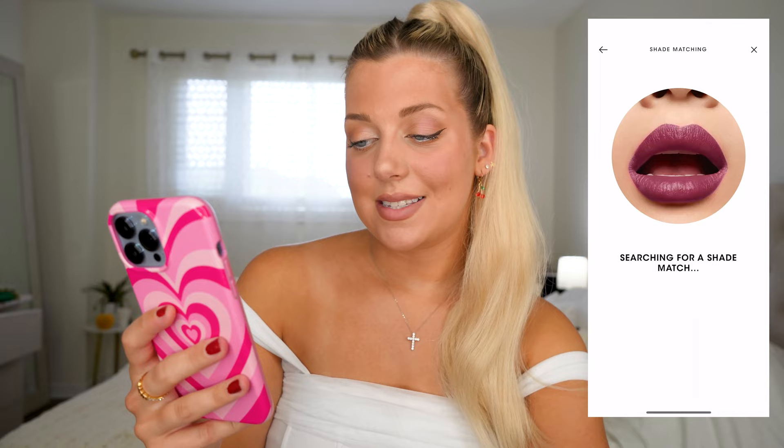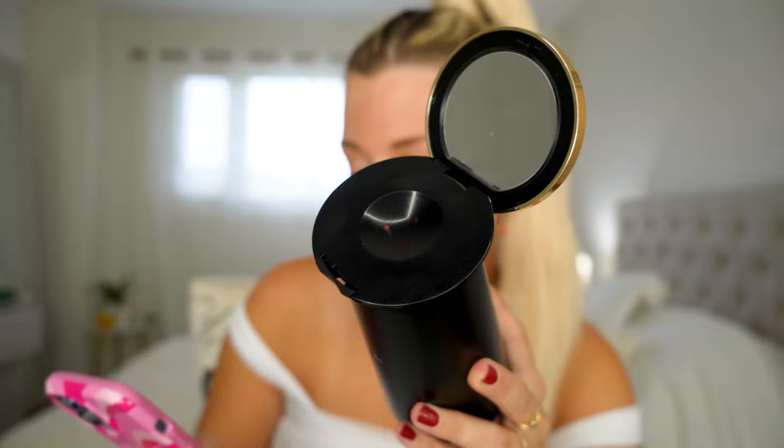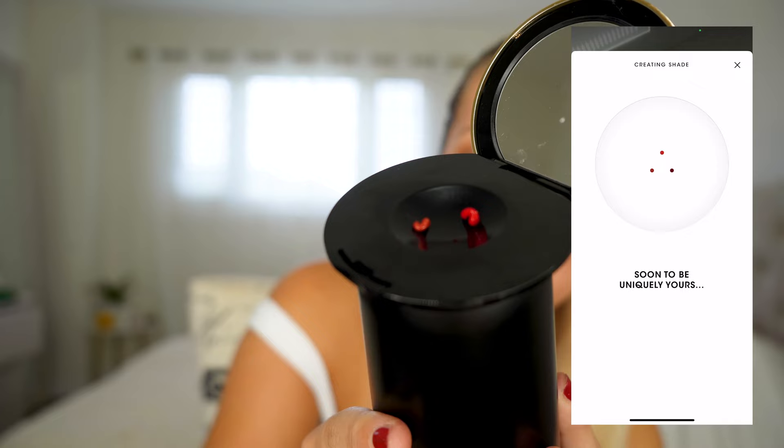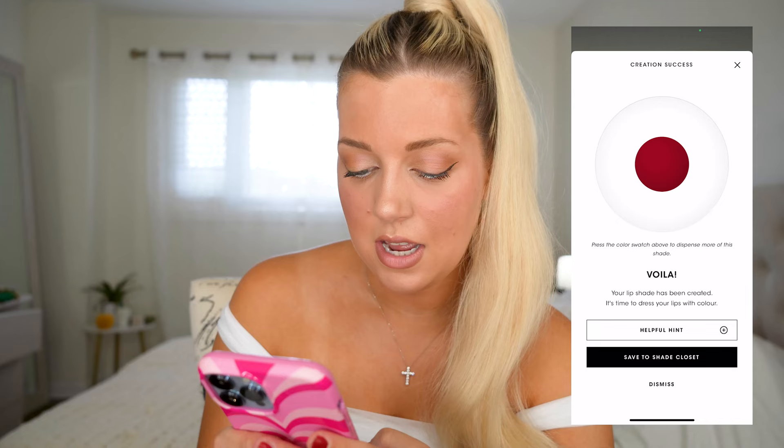Shade found — let's try it on. I really like it, it looks good, and I feel like it matches perfectly. Now we're going to press Create, but first let's open up this little guy — it's going to start coming out of here. Let's press Create. Cool, let's save this to our shade closet as 'iPhone Red.' Save my shade, and now it's in my shade closet for later.